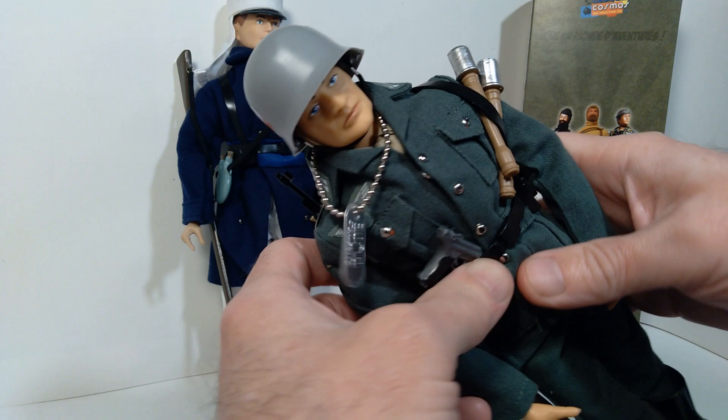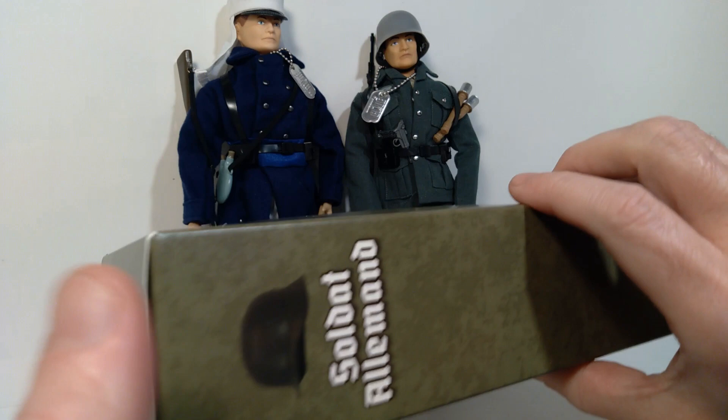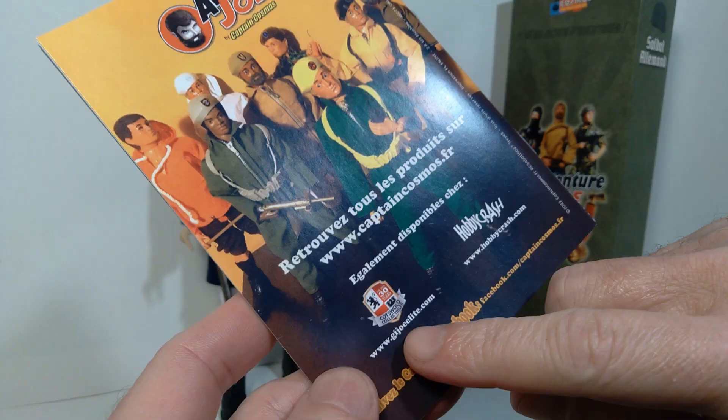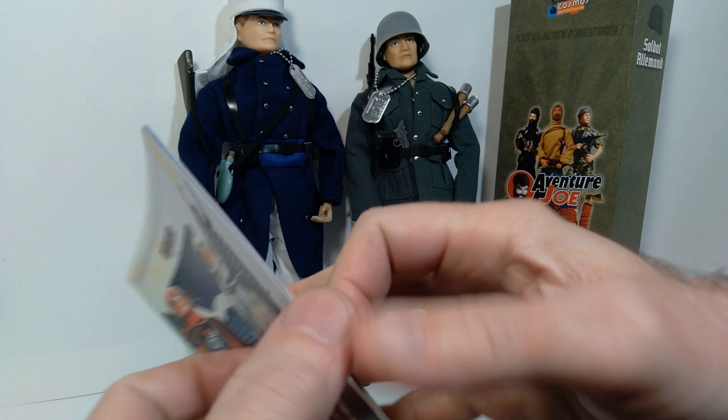So getting an extra German soldier, I think it's really fantastic. The other cool thing about this set is it actually comes with a box. This was released through Captain Cosmos, so it comes with this display box with a window and everything. That's a very nice addition. This is all printed in French. They provide this little catalog — it includes the logos of Cotswold Collectibles and also Hobby Crash, which are the distributors of this Captain Cosmos line.